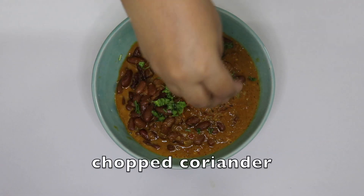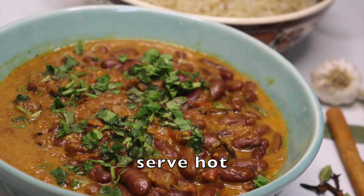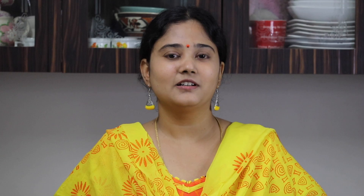You can serve the Rajma masala. If you like Indian Spice Bowl recipes, subscribe and press the bell icon.